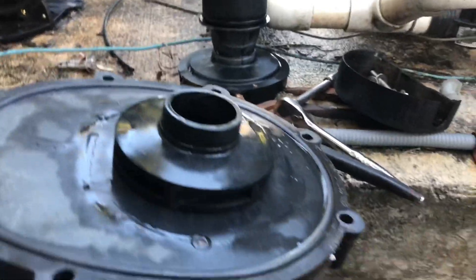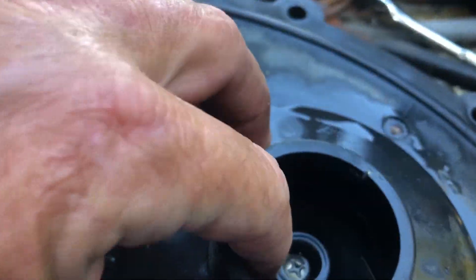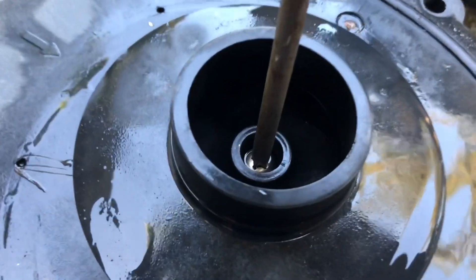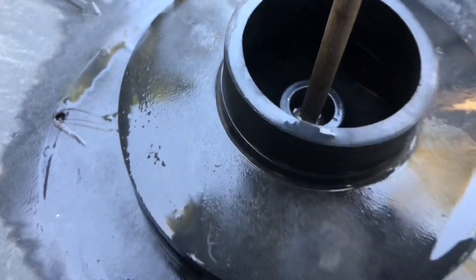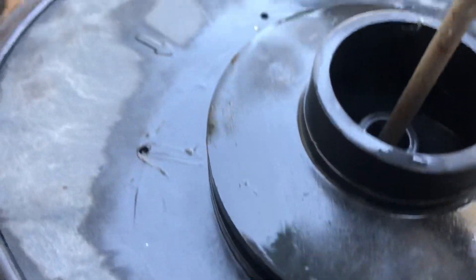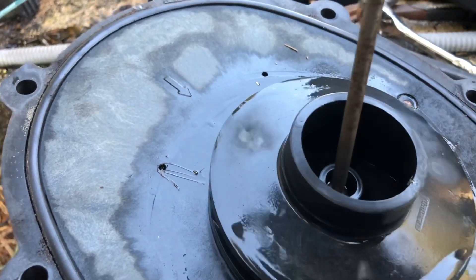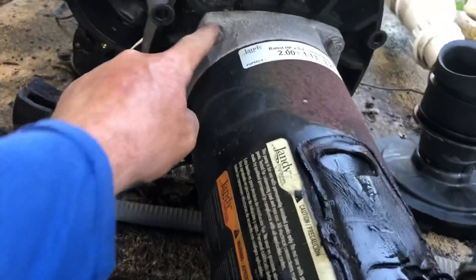We're going to be removing the impeller right now. We've got the front of everything off, but before you remove the impeller, there's an impeller screw right here that we've got to back out. This does not thread like normal — it's back-threaded from the factory. It's lefty to tighten and righty to loosen. I gotta hold this impeller so I can take this out.